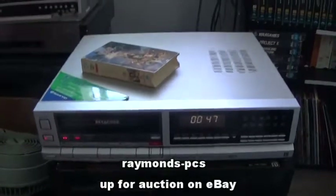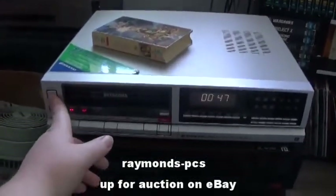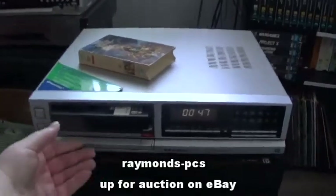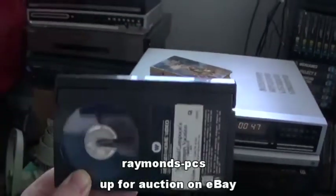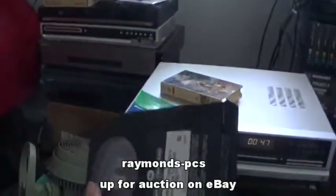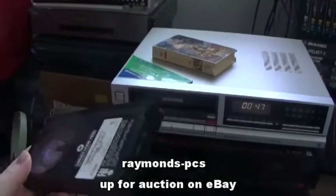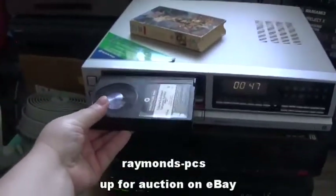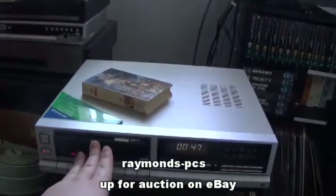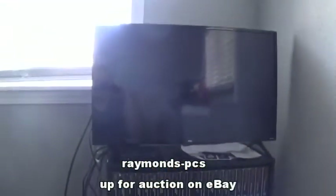It's very good. Let's hit stop. We'll hit eject. And you'll notice that there is no eating of the tape — this is a fully restored, fully working unit. So we're going to go ahead and put the cassette back in.